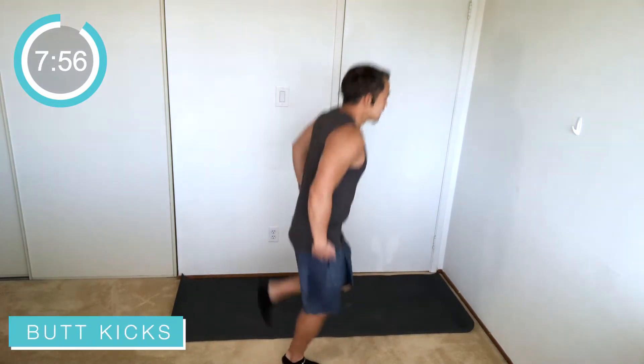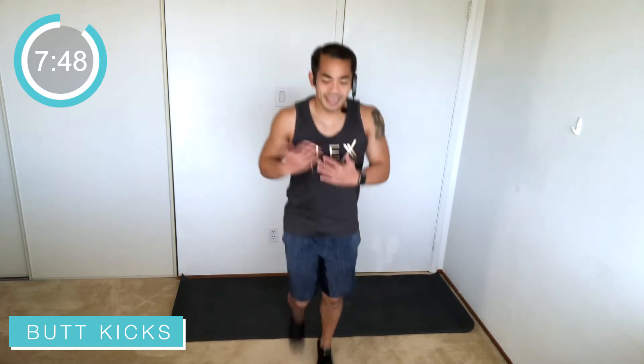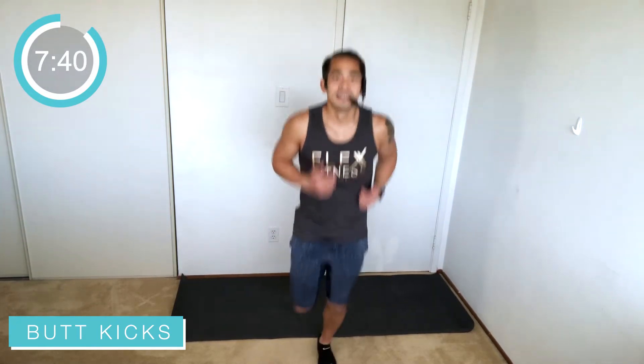Nice work everybody! Next move: butt kicks. Heels up — I want those heels touching the back of your legs, bending those knees. Stay light on the feet, bouncing on those toes, heels coming all the way up to your glutes. Keep breathing, keep moving. For low impact, just slow it down. Fitness is always about progress — do a little bit, then a little bit more, whatever level you want to be at.